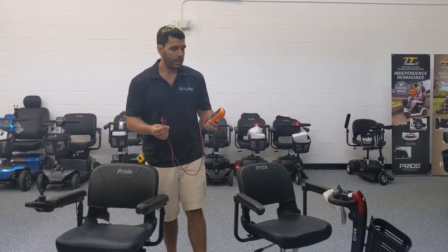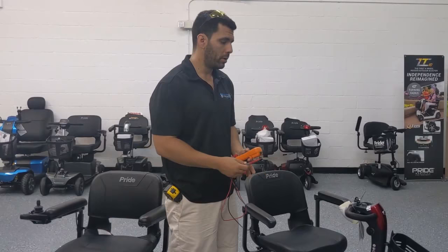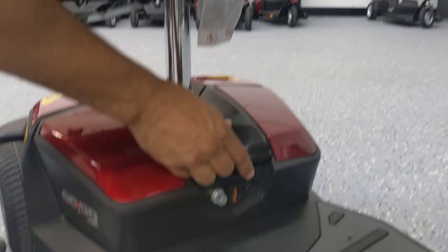I'm going to show you how to actually test your batteries without even having to take apart the battery box and expose your batteries. The way to do that is by using the charging port. If you look here on the right side there's an XLR charging port — that's where your charger plugs in. There's another one here on the actual battery box and you can use that one too.